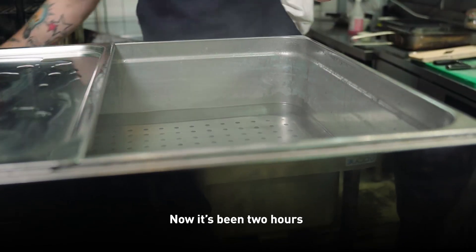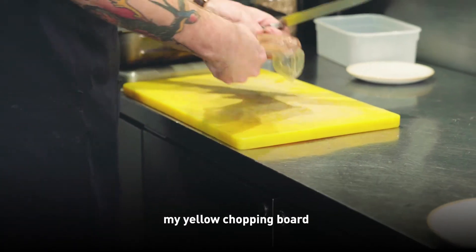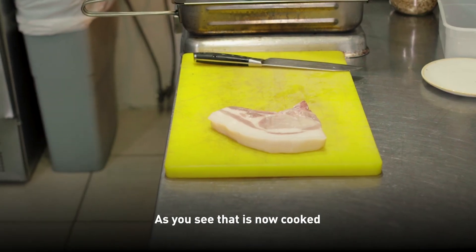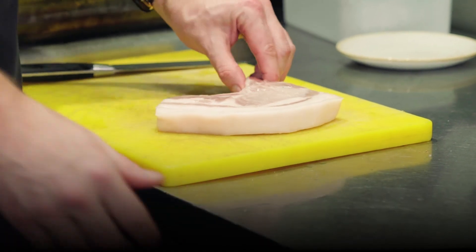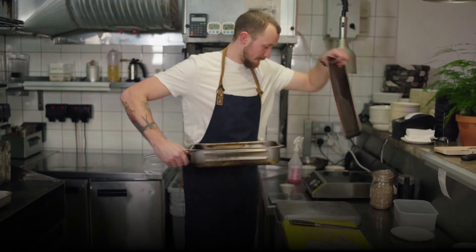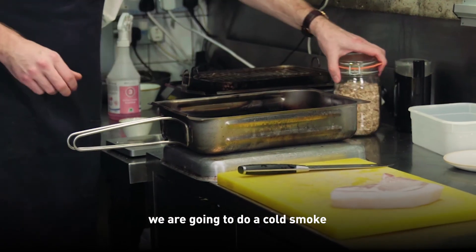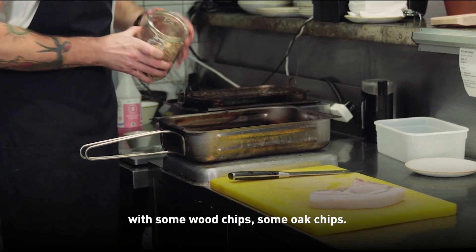Now it's been two hours. I'm going to take out the pork, pop it onto my yellow chopping board and cut the bag open. As you can see it is now cooked, but it has no caramelization on it — no browning at all. Browning is obviously a massive part of flavour. So to get some browning, we're going to use the smoke box. We are going to do a cold smoke, filling the smoking box with some oak chips.